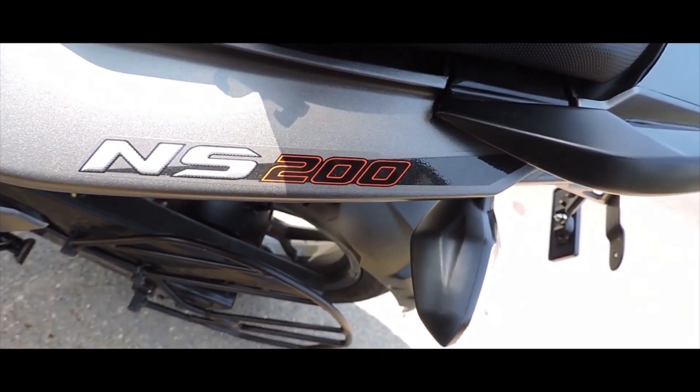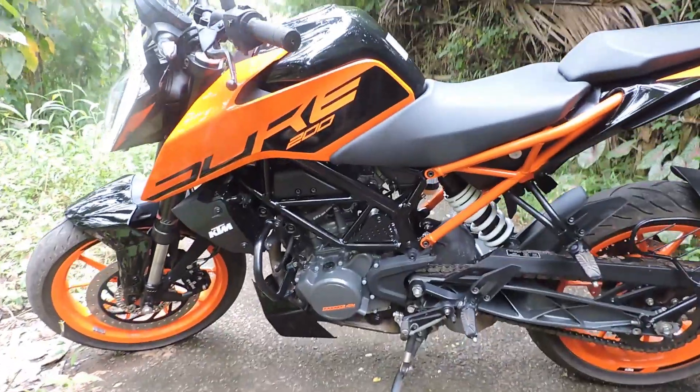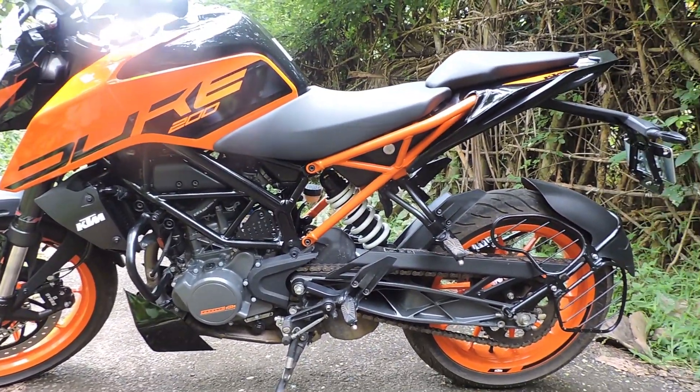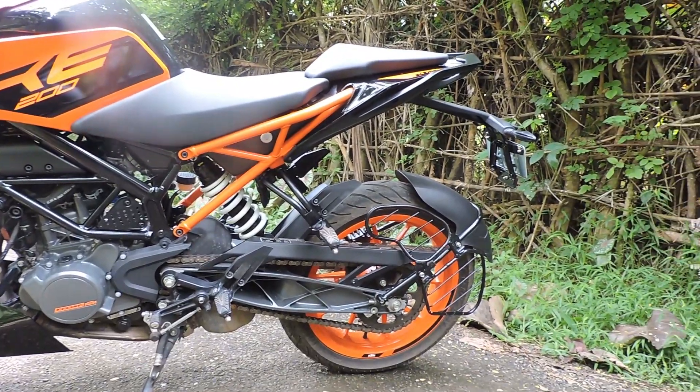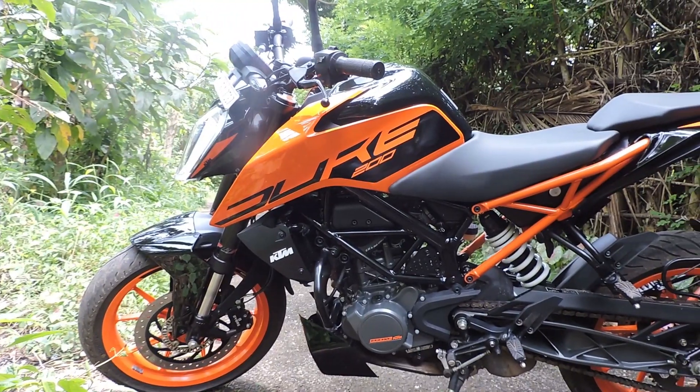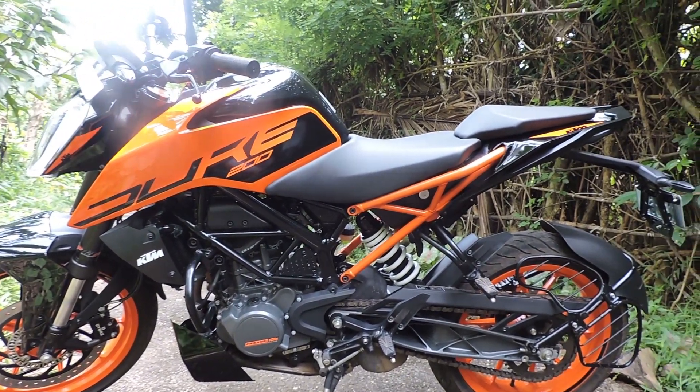Duke 200 will be compared to the NS200. The NS200 has a strong brake in the 200cc segment as well. Overall, the Duke 200 also has a strong braking system.